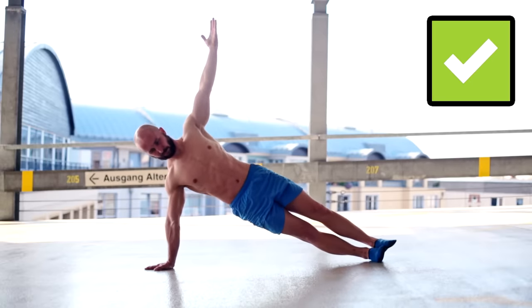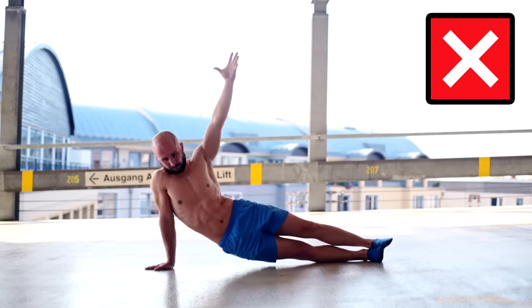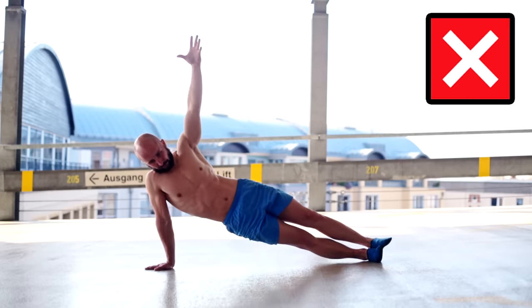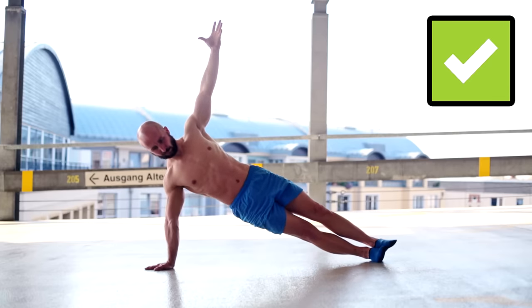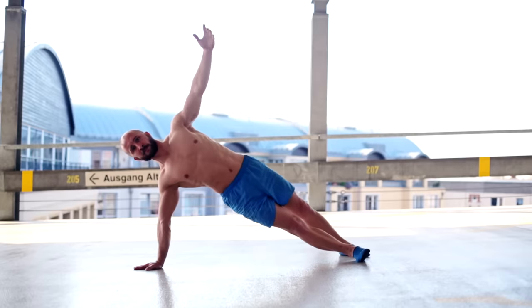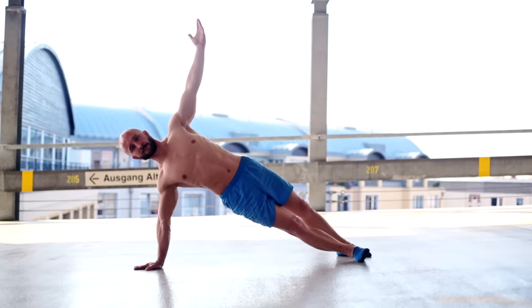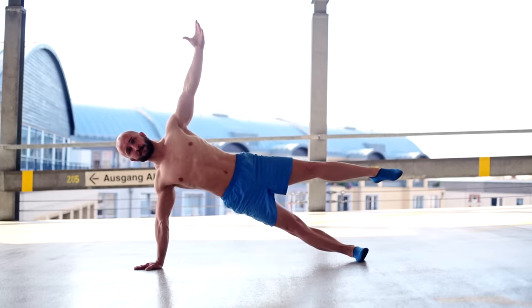When you do the side plank you have to push your arm, leg and shoulder blade as much as possible into the ground and keep your body as horizontal as possible. Don't just hang in your structures. You can do the side plank with two legs on the ground or with one leg on the ground — of course it's much harder to stabilize yourself with only one leg.